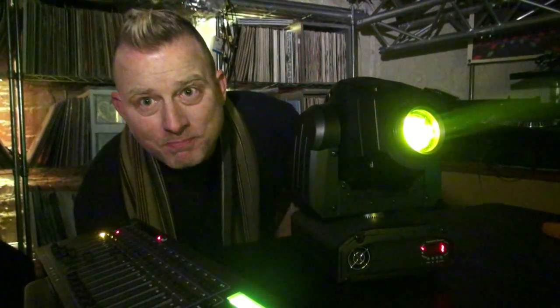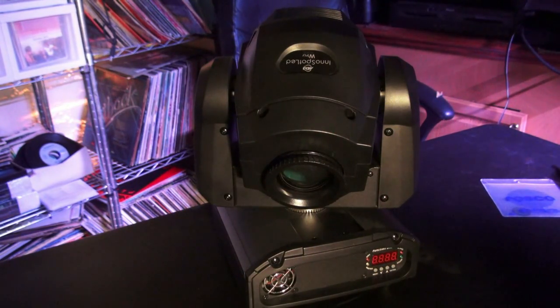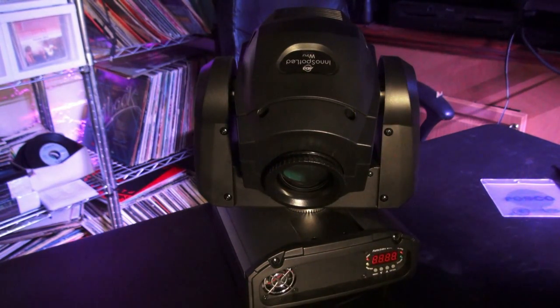The first thing you have to do is figure out what size gobo your moving head takes, because not all gobos are the same. You're going to have an actual size of the gobo and what they call a viewable, usually measured in millimeters. For example, you might have a 22mm gobo with an 18mm viewable. Today I picked up some stock gobos — I didn't create them myself, they were just things they had in stock.